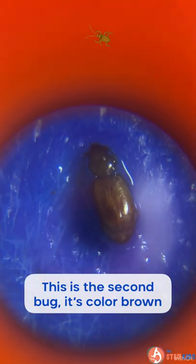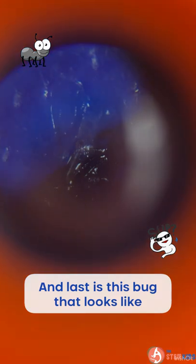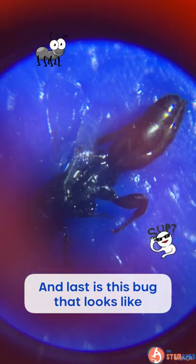This is the second bug. It's color brown. And last is this bug that looks like a cool ant.